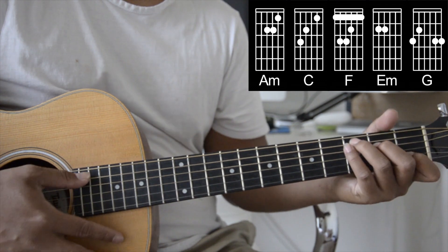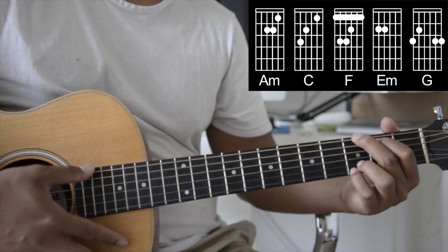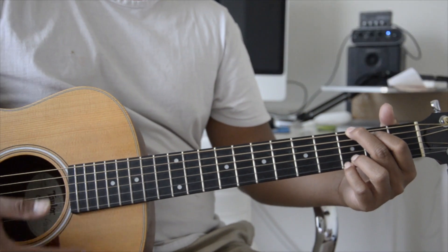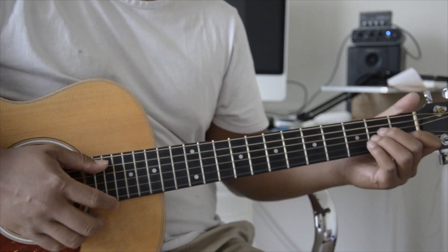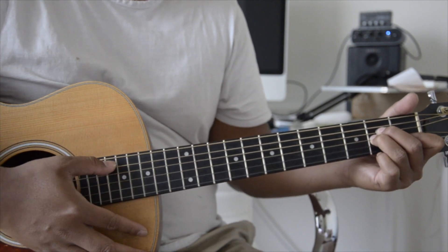All right, so we're gonna be using these chords to play the entire song. An easy strum pattern that I'm gonna use is gonna be a down strum, and I have the directions on the screen so you guys can follow along.